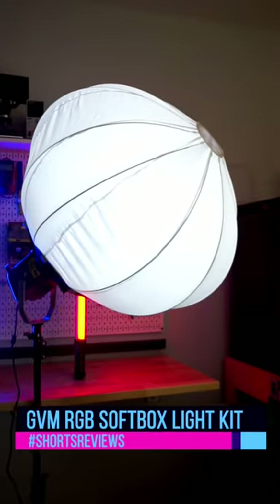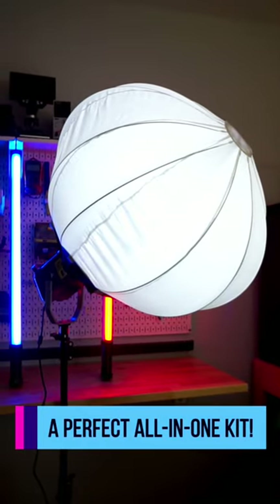You've seen the LED tubes, the parabolic softbox, and now the lantern? The new LED lighting kit from GVM is awesome.